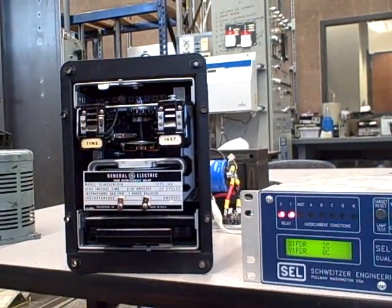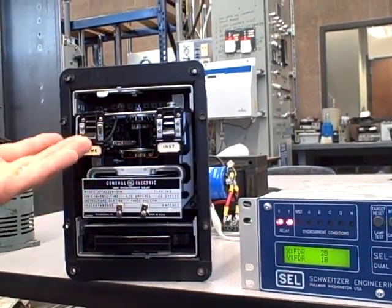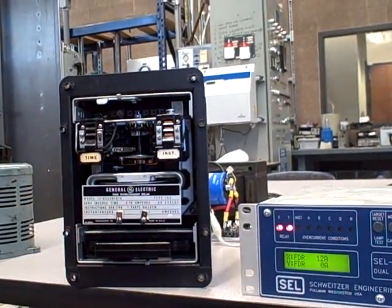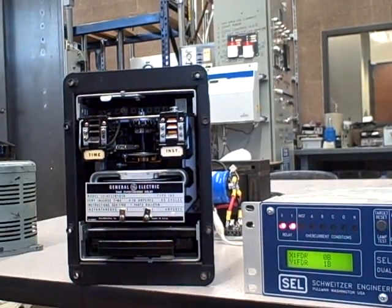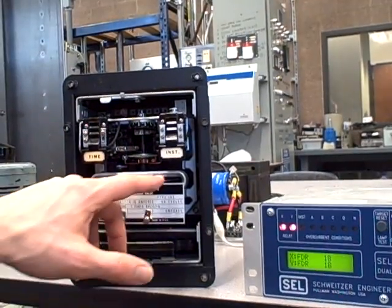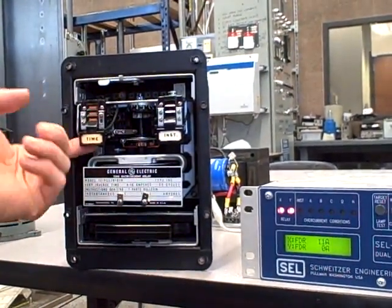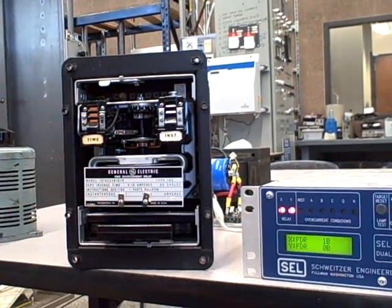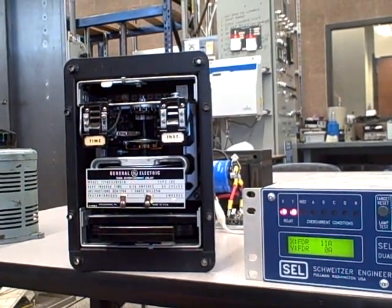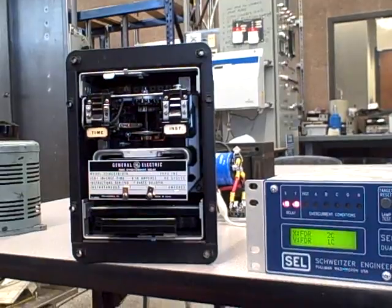We also have the instantaneous overcurrent function. If we exceeded a certain current threshold, it would trip instantaneously — a target would appear showing we had an instantaneous trip, and that would immediately shut down the breaker with no time delay at all. With a time overcurrent event, the disc would take time to rotate, the peg would touch the contact, the target would come up for time overcurrent, and that would trip the breaker after a certain amount of time. So that's a quick review of the electromechanical overcurrent protective relay system.